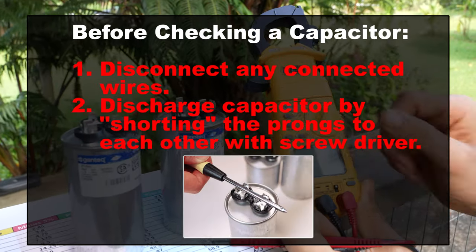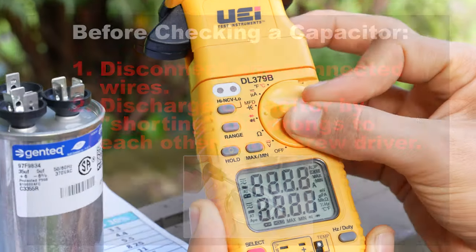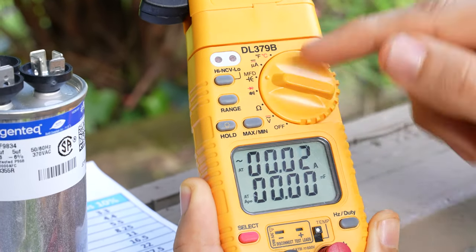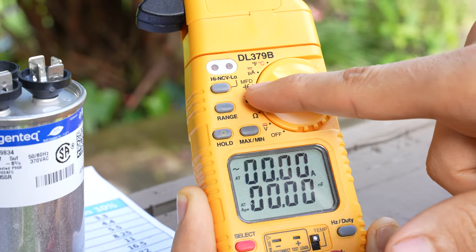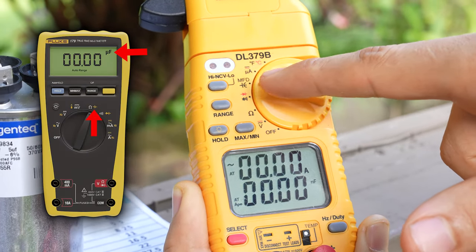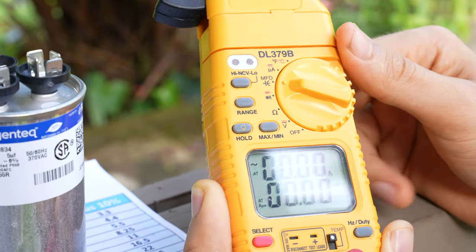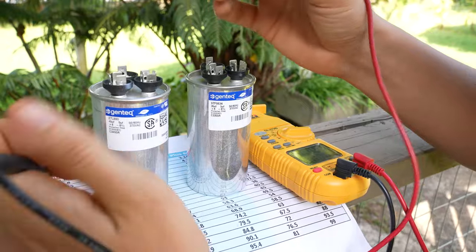So now let's go ahead and check these capacitors with the multimeter. First of all, you're going to have to have a multimeter that can check capacitors. You'll need a setting that says MFD for microfarads, or it'll say UF with a backwards-looking U. Set your multimeter to that and we can now check our capacitor.